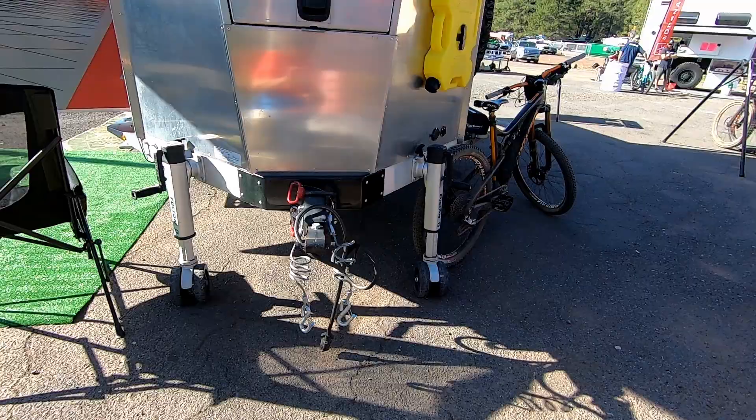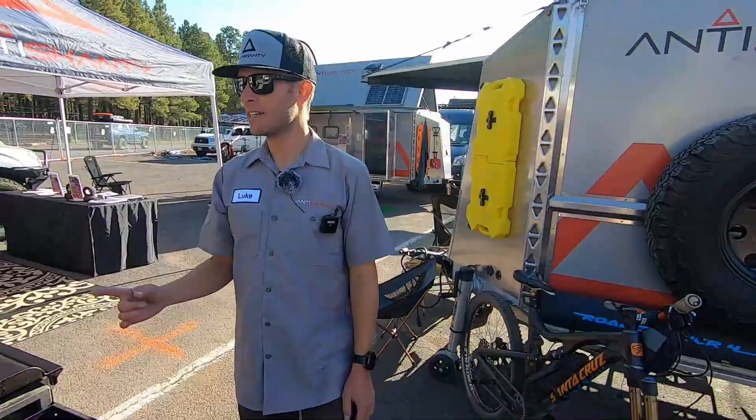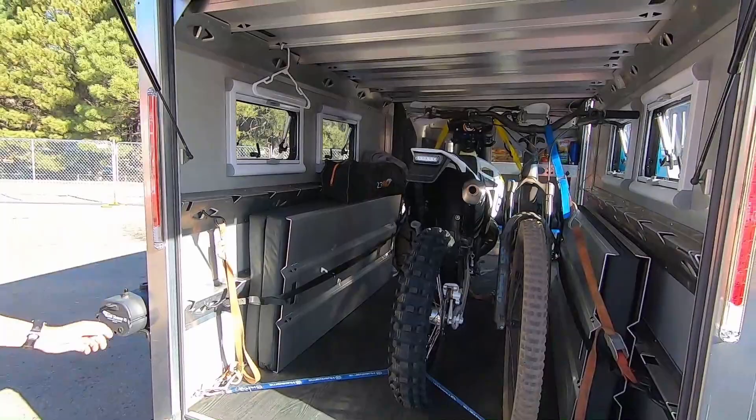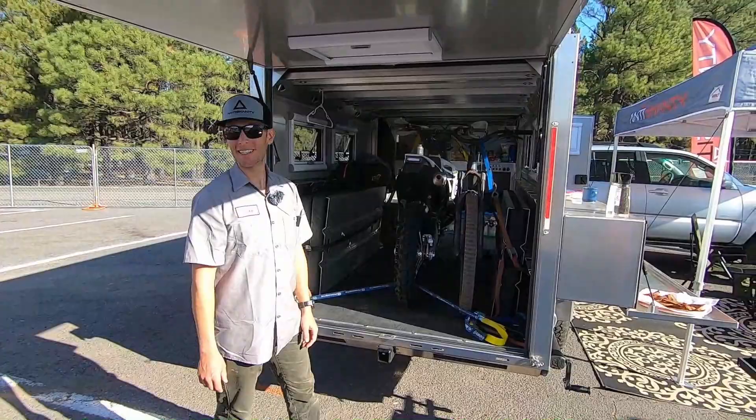Check this out — we've got a moto loaded up and a bike loaded up, with the bed panels lashed up against the side. This gives you all sorts of different options depending on how you like to play outside. We've got different configurations for all sorts of different folks.